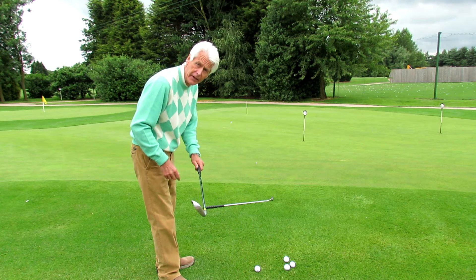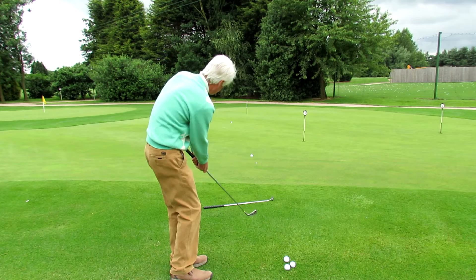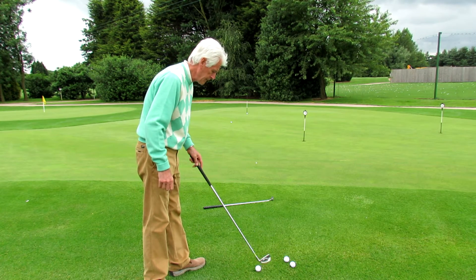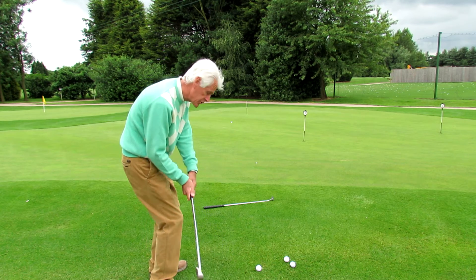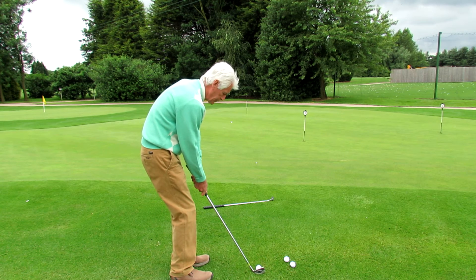So what you need to do is take a seven iron and putt it — exactly the same as you do with a putter. The seven iron lifts the ball over the problem. You don't try and scoop it over or lift it over. You literally stand there and putt it.